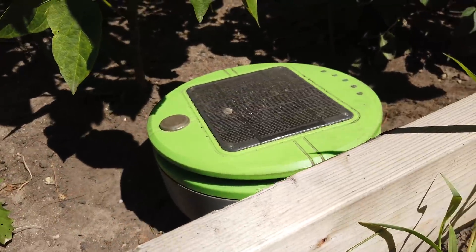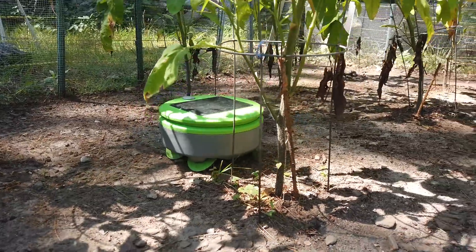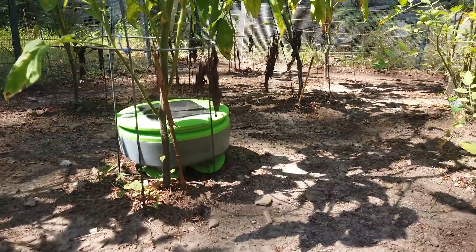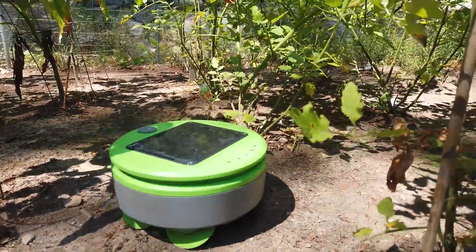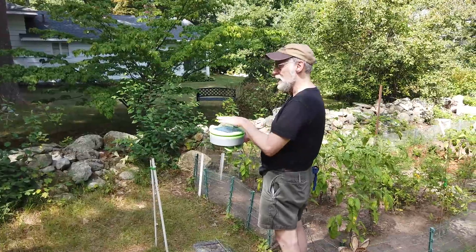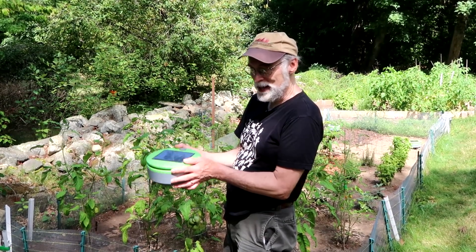You said Turtle is smart enough to find a sunny spot in the garden to charge. Yes — it has a behavior where it tries to keep the battery at a certain level of charge. When it falls below that level, it doesn't just stop immediately; Turtle continues to wander around and looks for a place where it's getting more power from the solar panel than average, and it assumes that's the sunny spot — and that's where it stops.